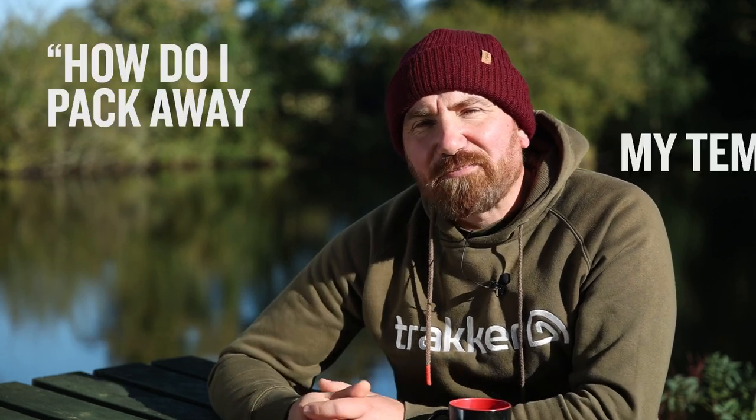Question one. One of the most commonly asked questions we get is: how do you pack away your Tempest nice and neatly and get it back in the bag? Well the following video is going to explain just that.